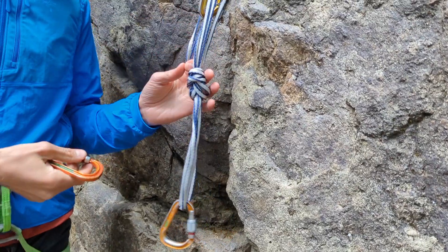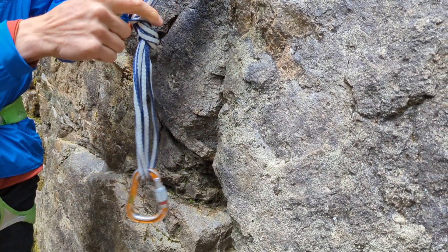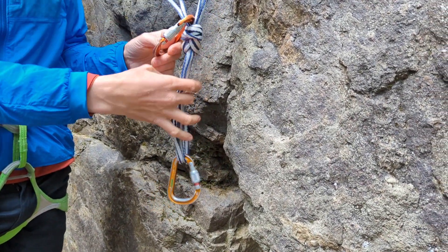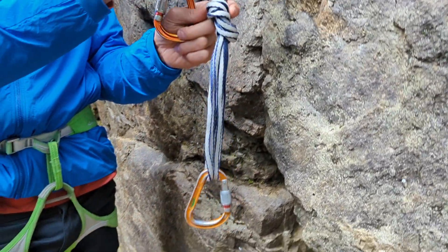You might ask, why can't you just do that? Well, if this piece gets cut, it's not redundant and this comes off. That's why we grab one strand from each piece.